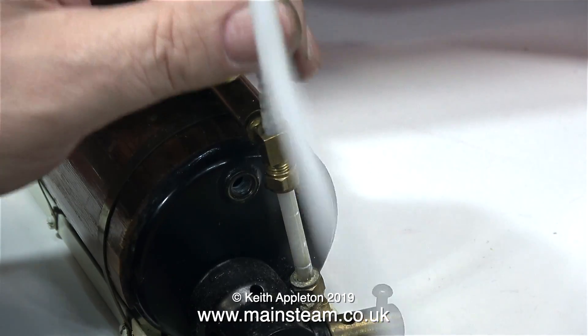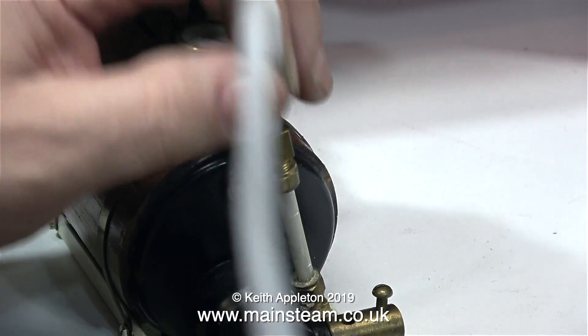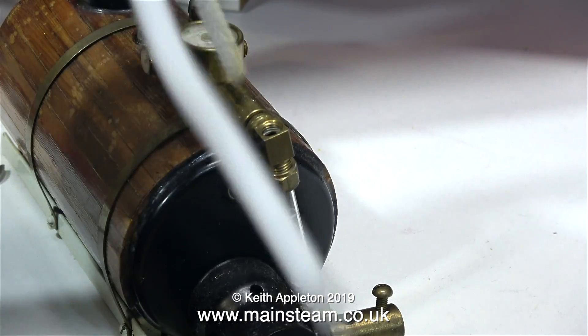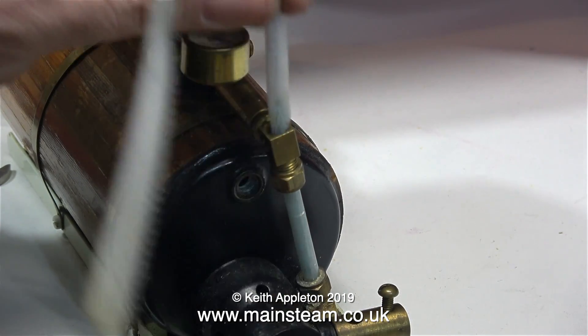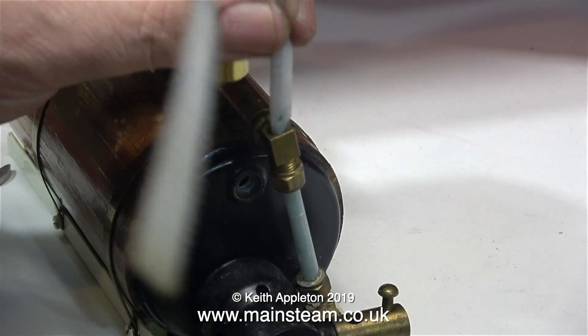He likes firing vintage weapons like muskets at targets. This thing that looks like a pipe cleaner is probably designed to clean the hole that goes from the pan into the main board of the gun, but it's also very useful for cleaning the gauge glasses of model steam engines, although it's not working very well.